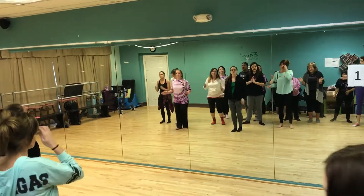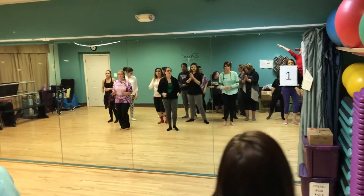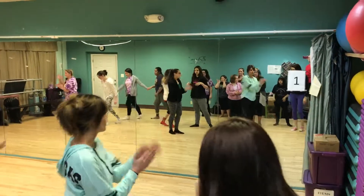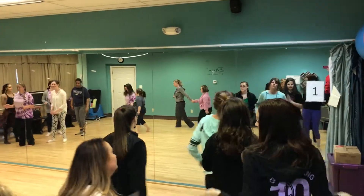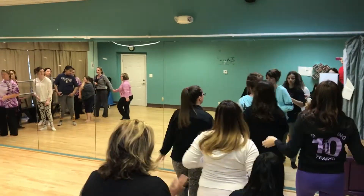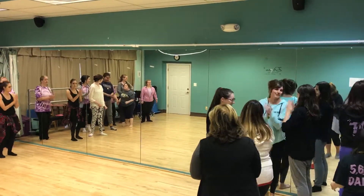And wait about 8 counts. All right. Miss Christine's class over to the windows. Miss Bailey's class this way. Everybody else stays on stage. And you'll go down the stairs and get the audience dancing. Miss Bailey's class.